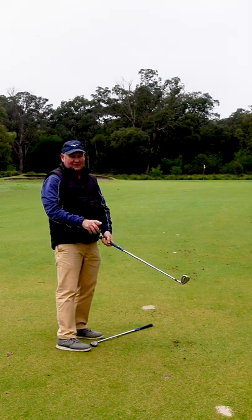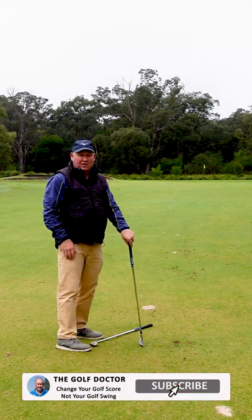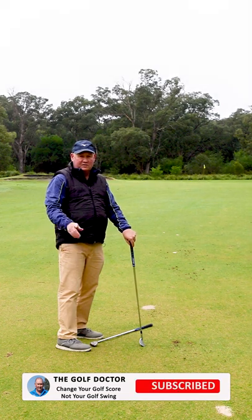Great little drill — give it a go. Thanks for letting me help you with your golf. I'm Brian Fitzgerald, the golf doctor, and I look forward to seeing you in my next video.